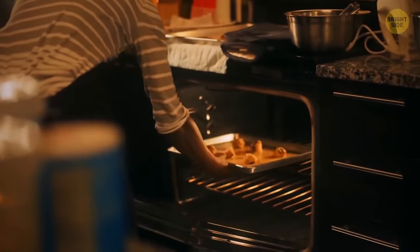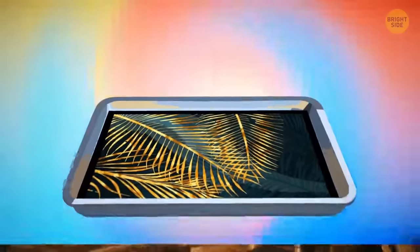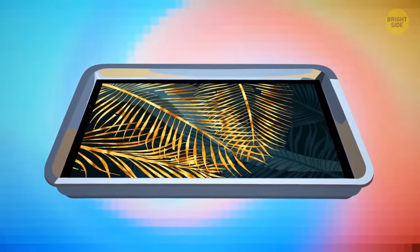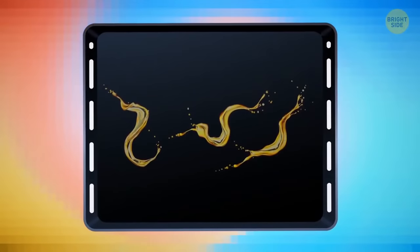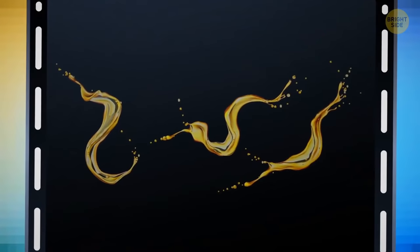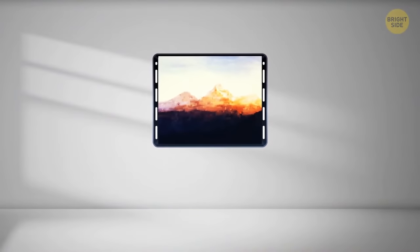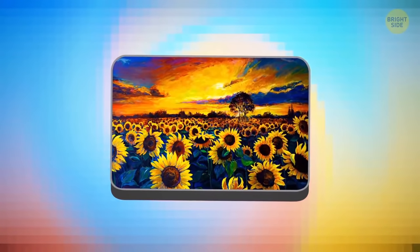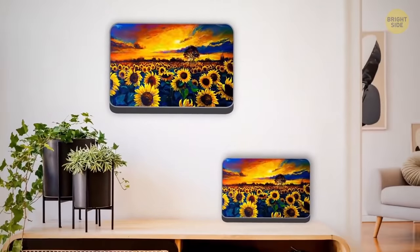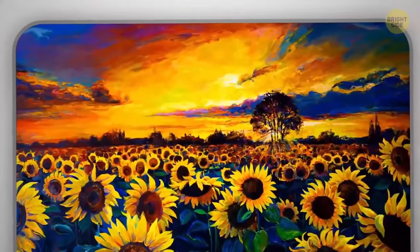Do you have one of those old baking trays that you never use but still hesitate to throw away? Good news! You can recycle it and make a gorgeous frame for a painting or a picture. There are two ways to do so. De-grease the surface of your tray and attach the image to the bottom — in this case, the frame will stick forward. Or you can flip the tray upside down and the edges will hide behind. Hang this construction on a wall or put it on a shelf, and feel free to use metal paint to give your frame an appropriate color.